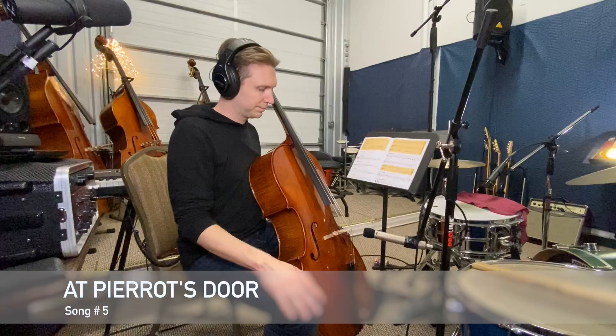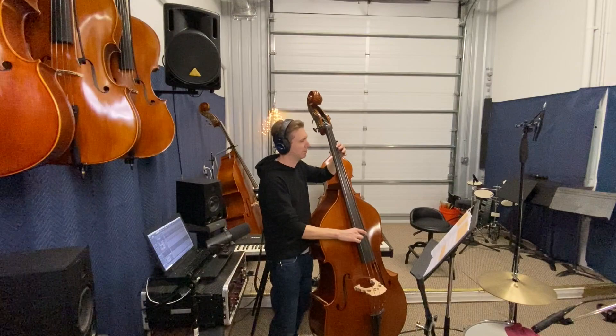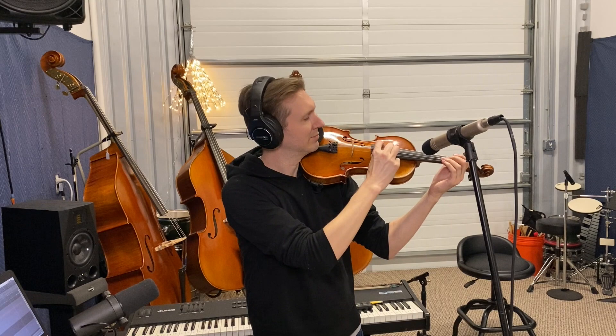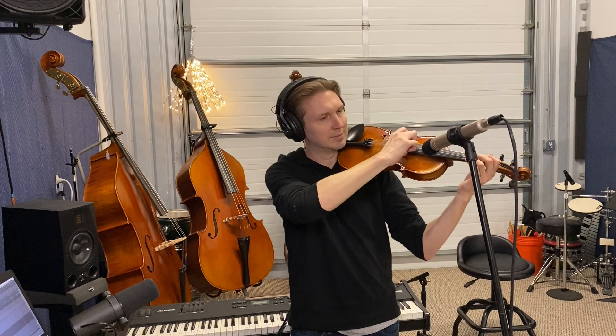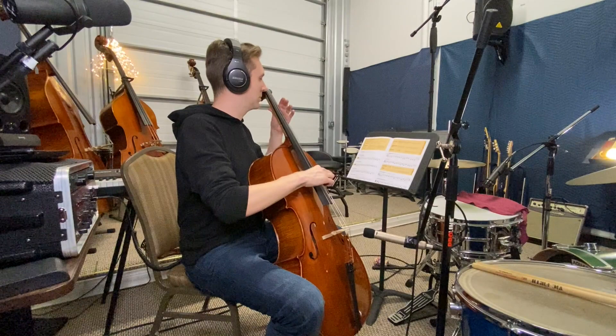Next up, song five. One, two, ready, play. Let's play song number five again. One, two, ready, go. One, two, ready, go.